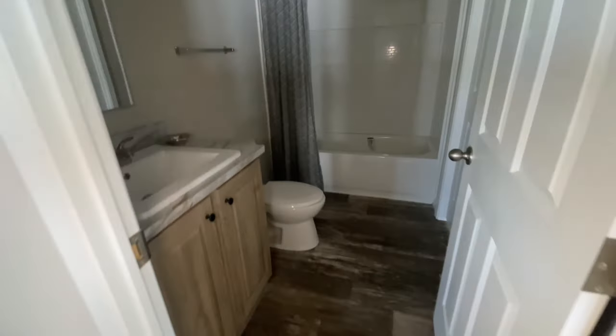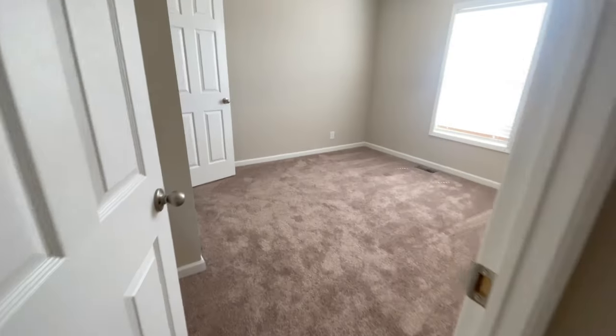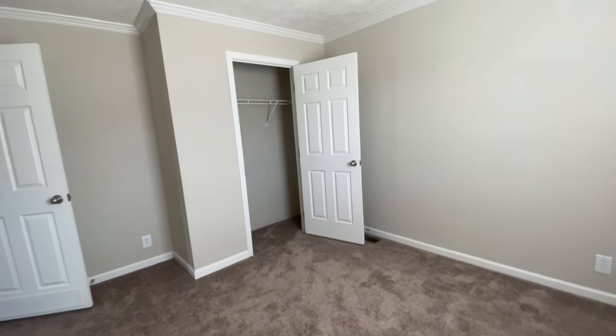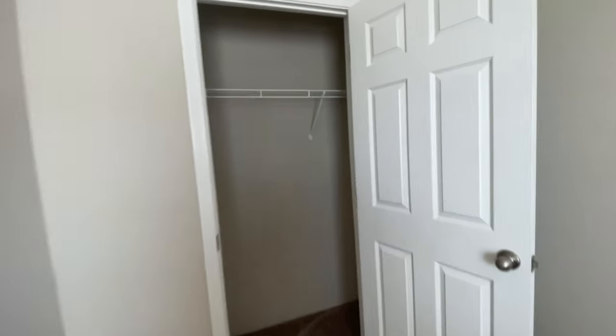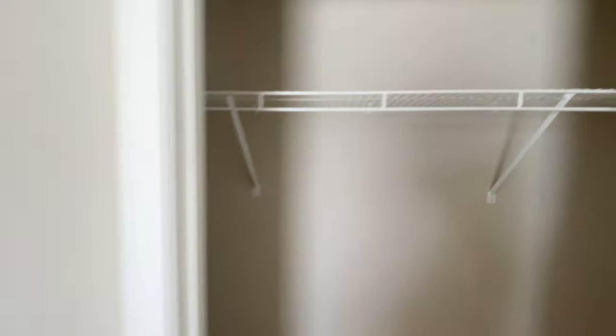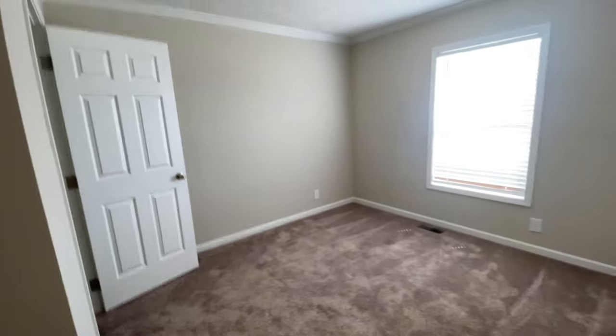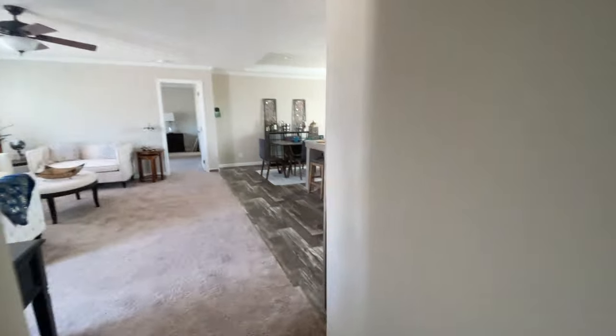You have a nice size bathroom with hamper access through that door. Next to it is your third bedroom — so this is a three bedroom, two bath home. Another nice size bedroom with a closet. What I appreciate about this home is that all of the rooms have a really nice size, even the laundry room and the bonus room. There's lots of great space and they really used it wisely.